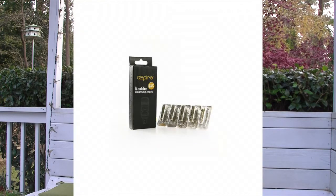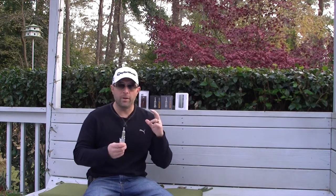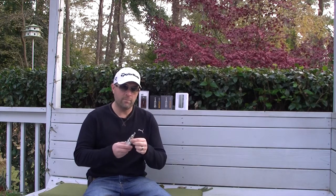The Nautilus Mini by Aspire is a great clearomizer. It utilizes the new BVC — bottom vertical coil — technology that's also in the regular Nautilus. It's just a little smaller than the Nautilus, so you're going to have less capacity, but that's okay because you have the ability to have an on-the-go device that's going to easily fit in your pocket and it's not going to hitch you in the thigh as you're sitting down.